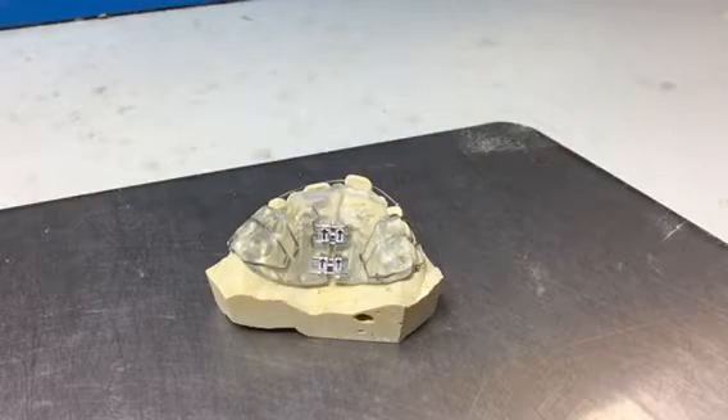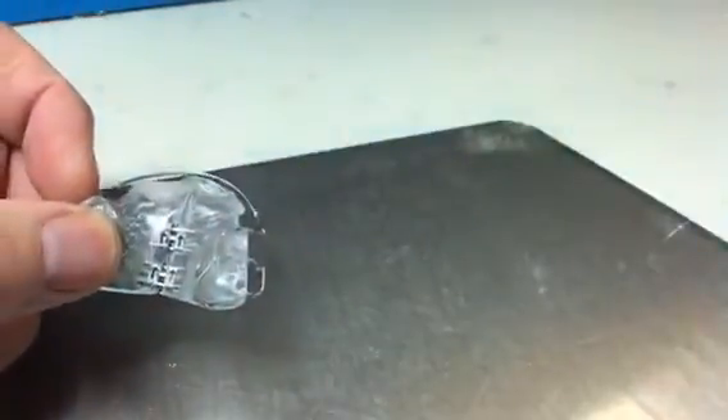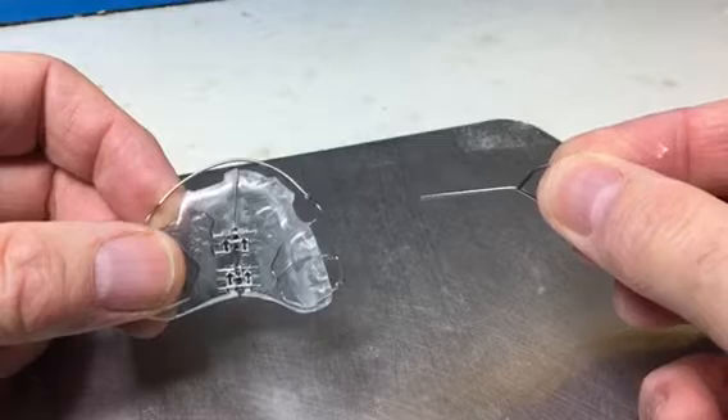Hi, I'm Graham Manley from Ortholab and today I'd like to show you how to correctly activate expansion screws. Here we have an upper Schwartz appliance. This one has two screws in the center of it. We'll just remove it from the model — all appliances that have expansion screws come with this little adjustment key.